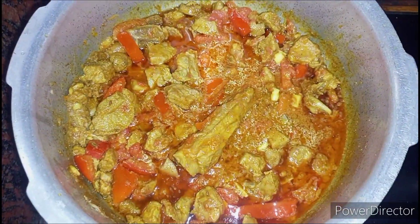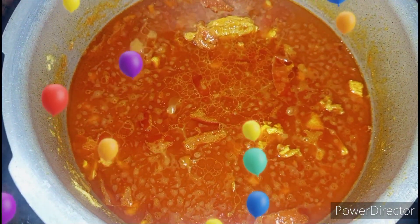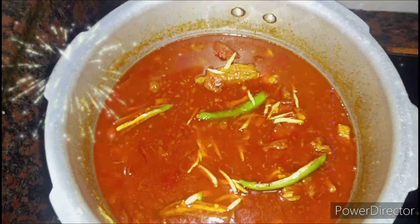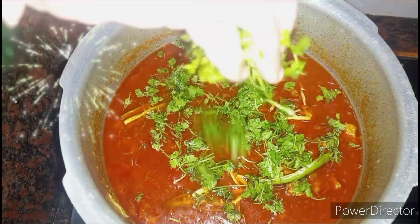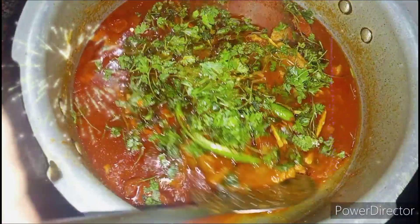Add a little water and pressure cook for 15 minutes on a low flame. Now our mutton gravy is ready. Garnish it with slit green chilies, ginger juliennes, and a handful of coriander leaves.